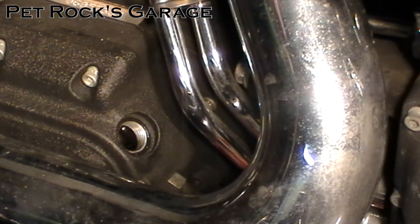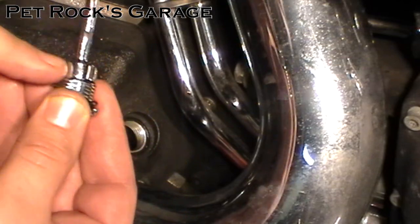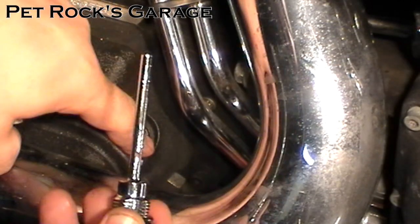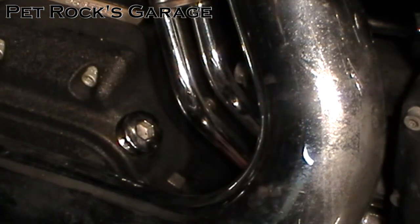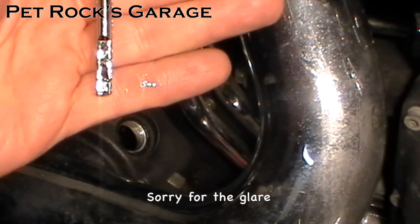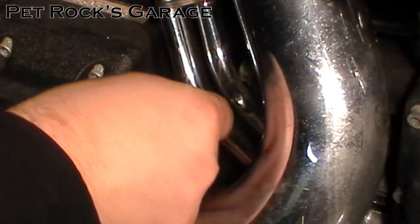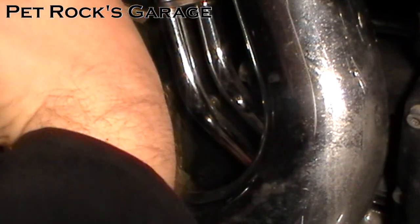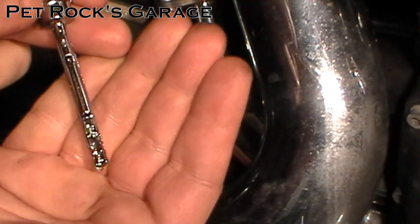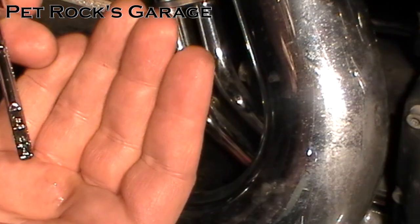To check the fluid level, have the bike in the upright and level position. Take the dipstick and stick it in so that the thicker part is just resting on the top thread — you don't want to screw it all the way in. Just let it rest flat like that, then pull it out and look at the fluid level. In this case it is just below the F, so I need to add a little more fluid. I added another couple of ounces — just two. Recheck: let it sit there, then pull it out. It's hard to see because the dipstick is chrome, but you want the fluid level to be within the range shown. Right now I'm right in the dead middle, so I'm perfect — all I needed was 22 ounces total.